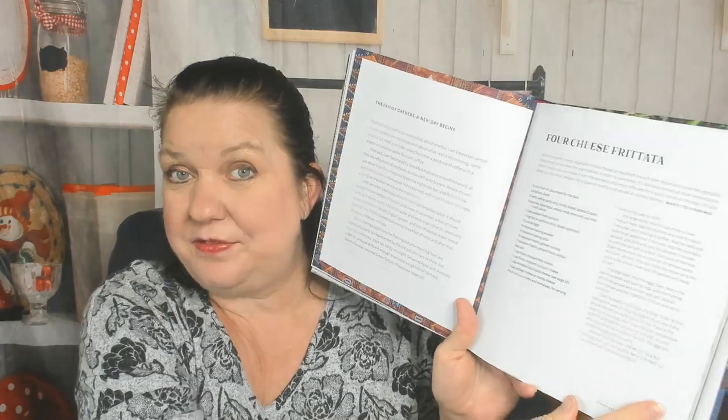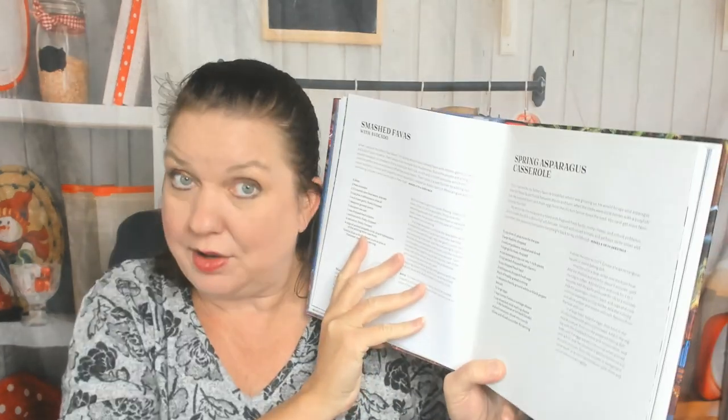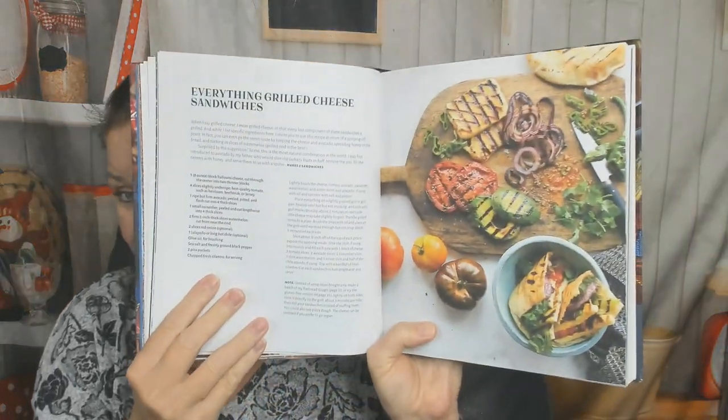The first recipe of the book is a four cheese frittata — no photograph for that one — but there's a green tomato shakshuka. I love shakshuka but I have to make it myself because I'm a wimp and it's too spicy at restaurants. I make it at home so I can tone down the spice level to almost zero. Here's a recipe for smashed favas with avocado, one for spring asparagus casserole, falafel scotch eggs. I really wish there were more pictures because the photographs that are here are amazing. Rolled mushroom omelets. Here's everything grilled cheese sandwiches but using pita. Gluten-free flatbread recipe. Basic flatbread with step-by-step photos.